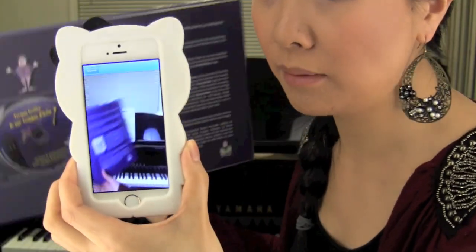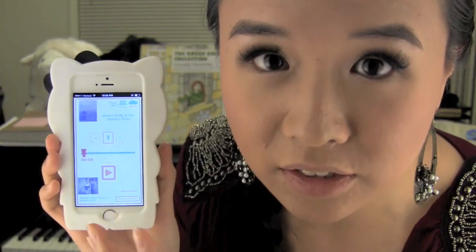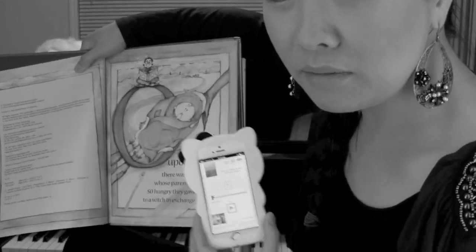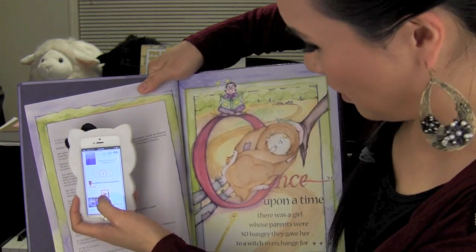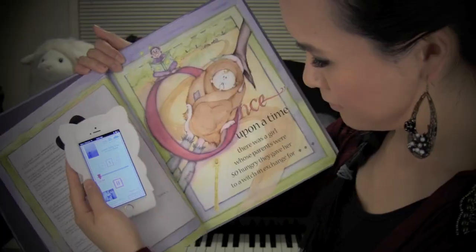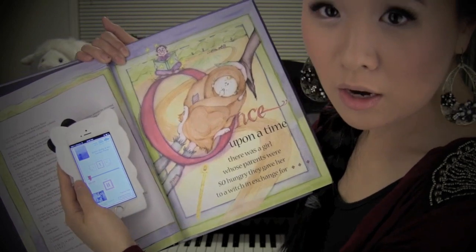Let's hold this up to the QR code — yeah! Did you see that? Now it's loading the entire story. Here we go. It will actually read out the whole story with a full introduction. Once upon a time, there was a girl whose parents were so hungry... I didn't want to spoil it, because it gets really good right after that. I think it's about half an hour, the entire story. Really funny.